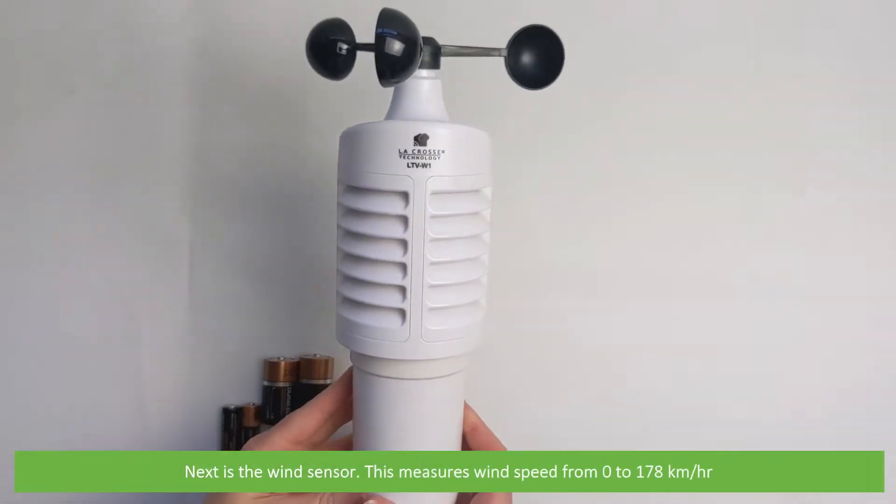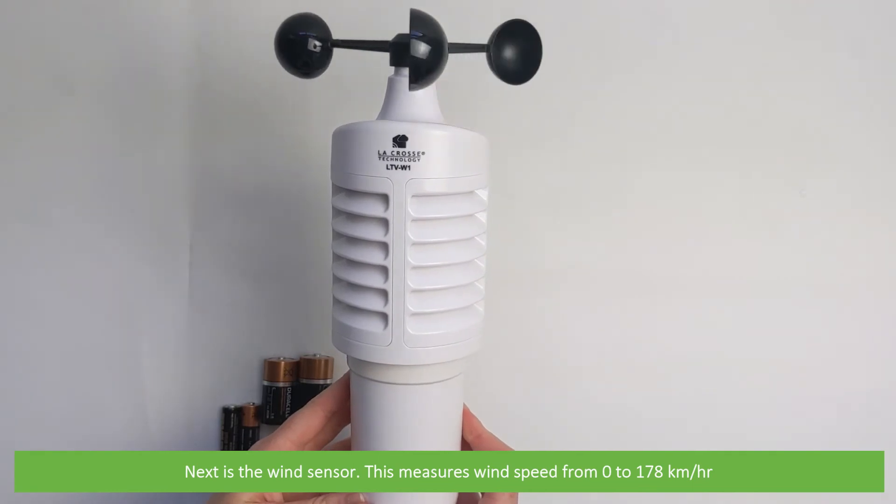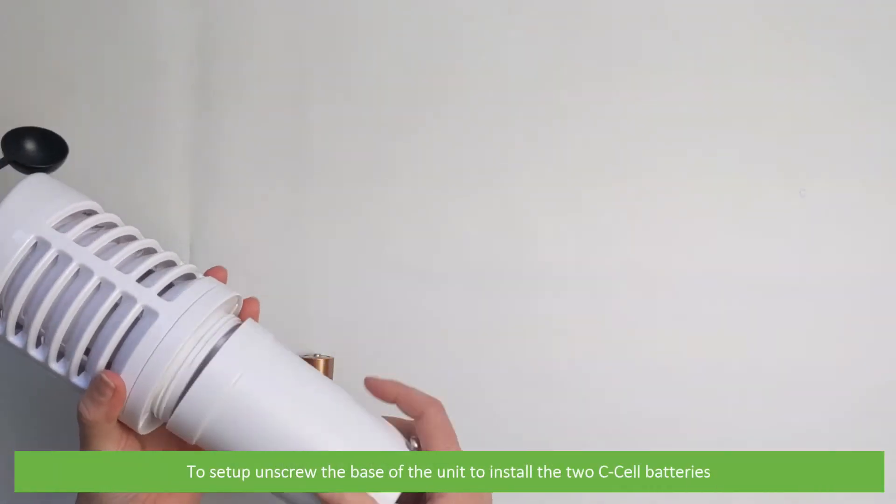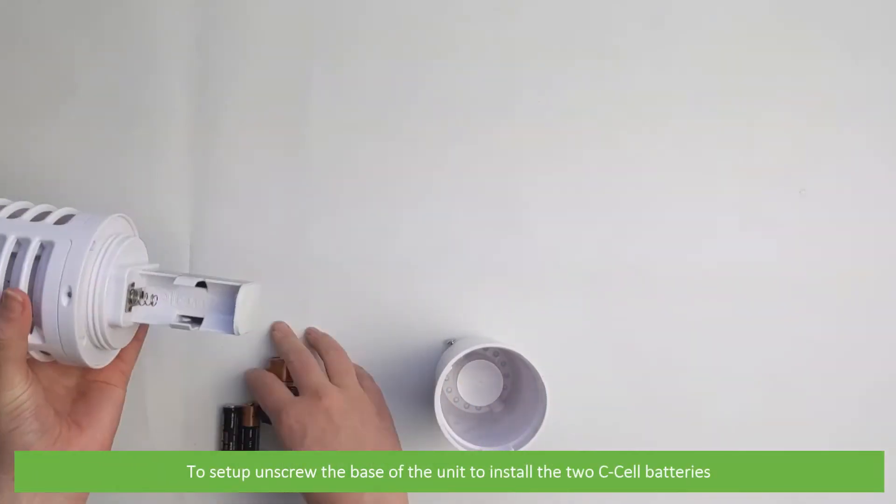Next is the wind sensor. This measures wind speed from 0 to 178 kilometers per hour. To set up, unscrew the base of the unit to install the two C-cell batteries.